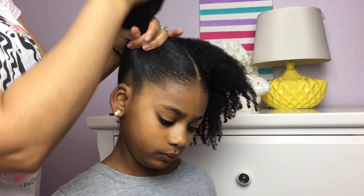At this point, I am brushing in the product. If there's product still left on the hair, you want to brush it all the way in. And of course, I like to go for a little bit of the baby hair look.